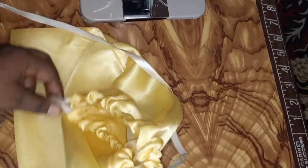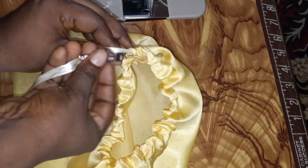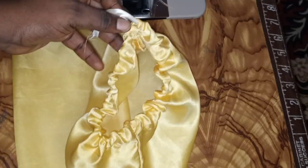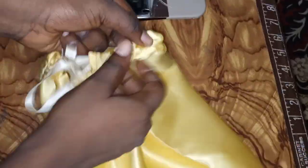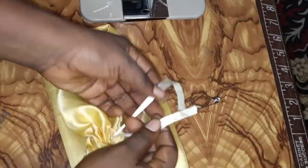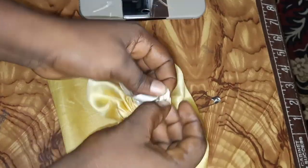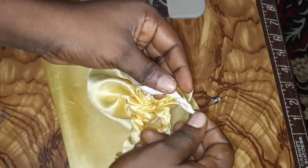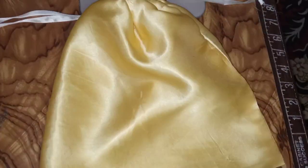When fixing the second string, make sure you insert it from the opposite direction — not the same end as the first string. Take it all the way round and bring it out at the other end. That way the two strings will face each other alternately, so when you pull both strings, the bag closes. That's just it!